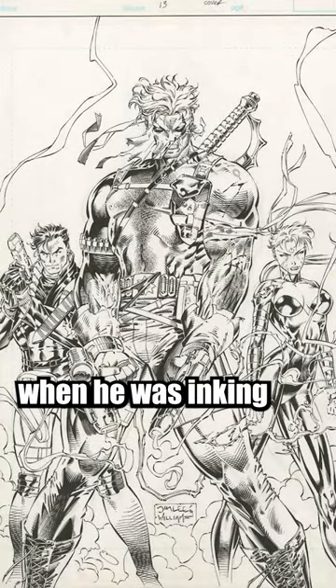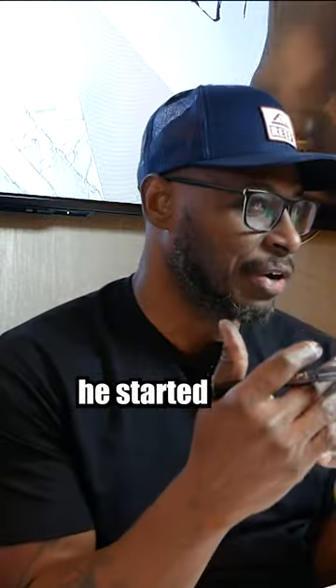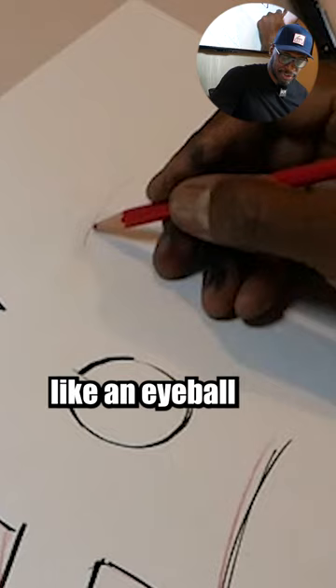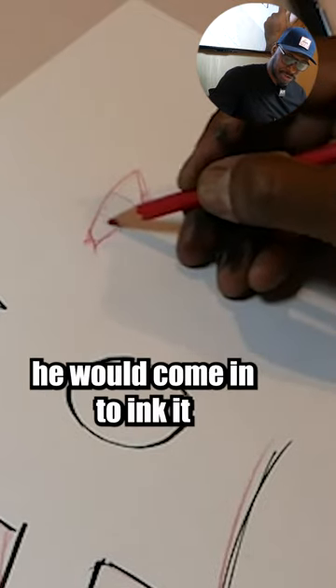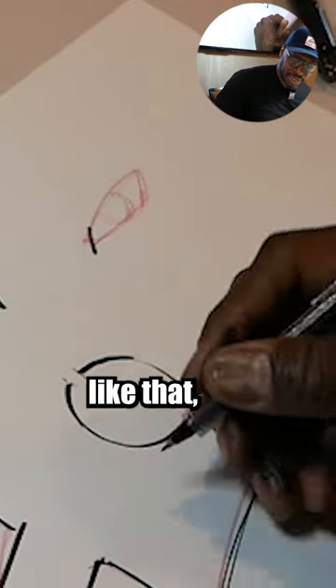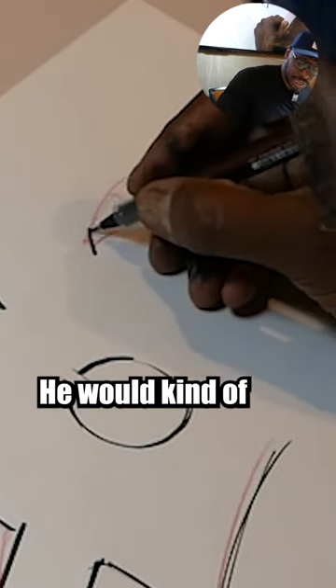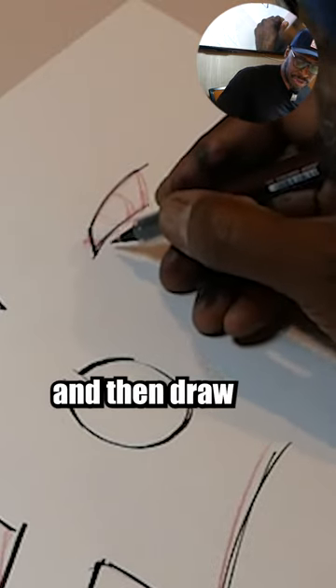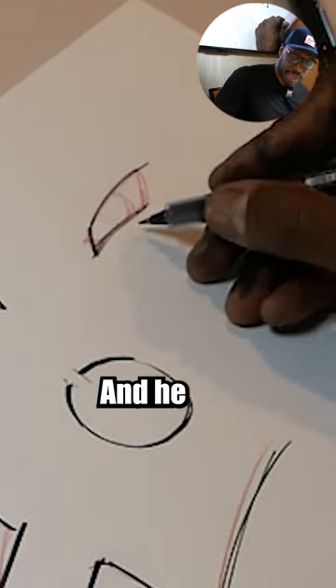I learned this one specifically from Scott Williams. He was showing me when he was inking Wildcats and he started to transition some of his line work. He would have like an eyeball, come in to ink it, and say, 'Hey, instead of just drawing one line like that, he would double up on it — throw that, then double again, throw that, then draw another one. Maybe he'll triple up on it.'